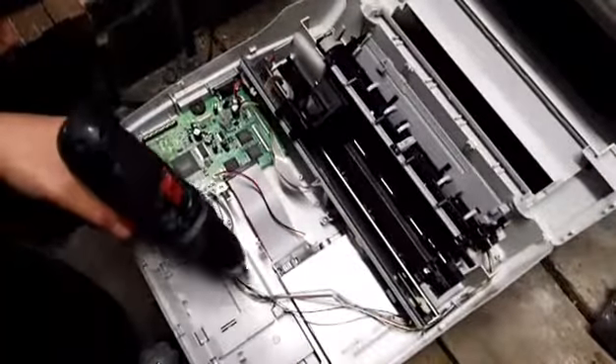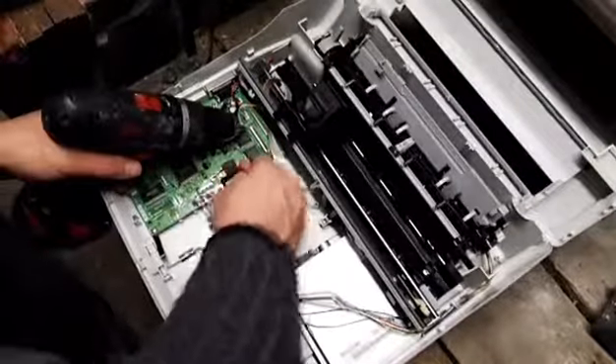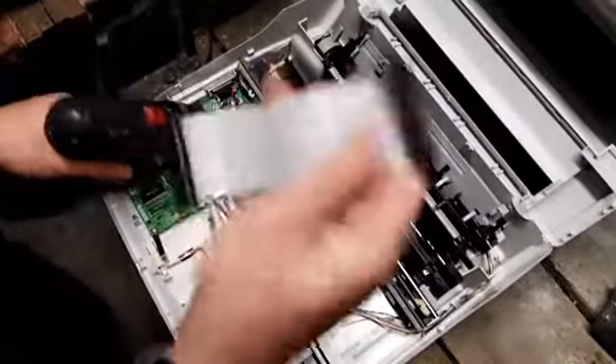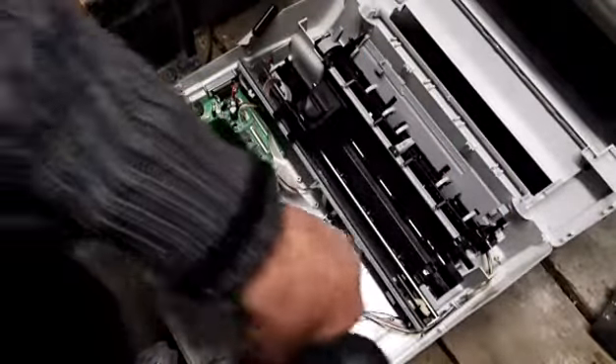There's a floppy disk — I never scrapped one of these before, so we're just going to take it out. A lot of hassle trying to get this open. There's very good bits of gold here — that's an old board, very old.